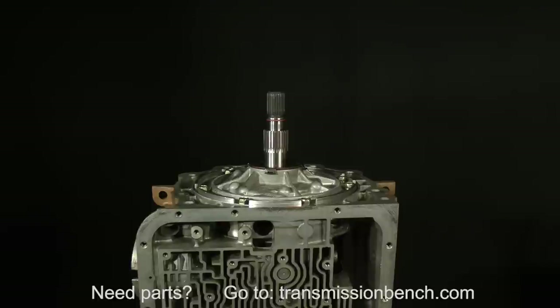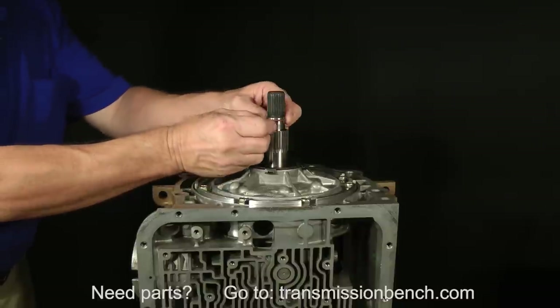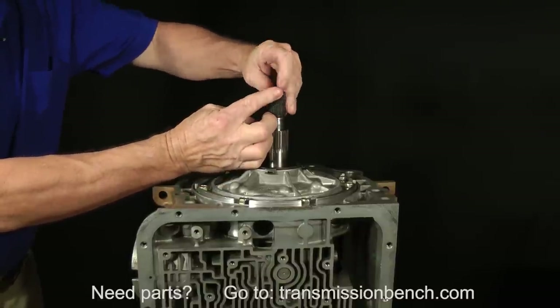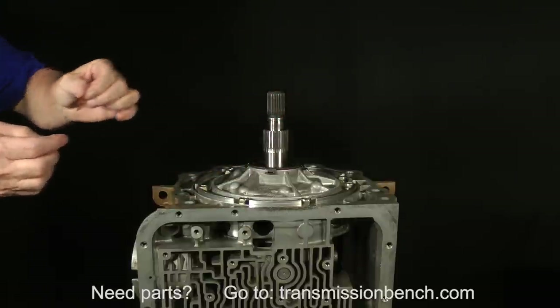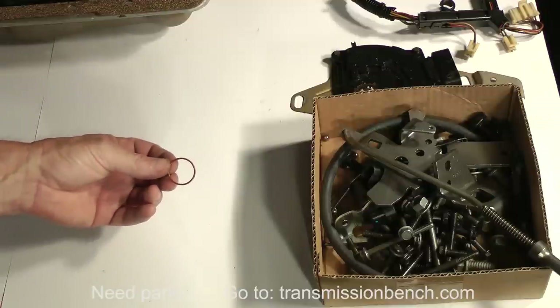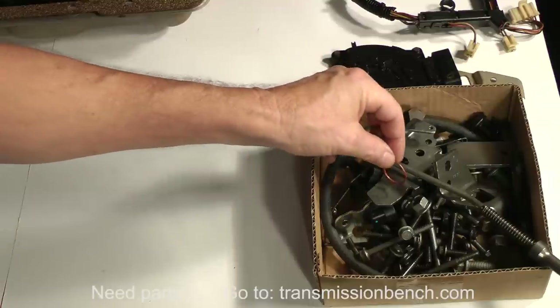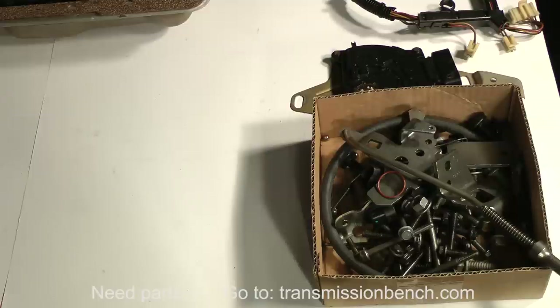Front pump removal begins with removing the O-ring located here. Put it with the small parts. As I've said before, don't discard anything yet. Even though parts such as gaskets and O-rings will be replaced with new ones, save the old ones for comparison later.